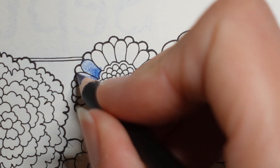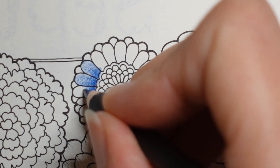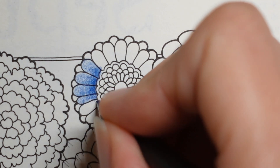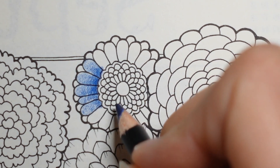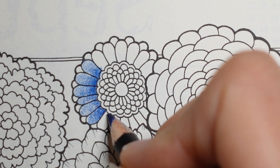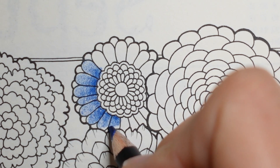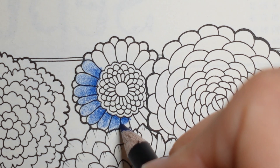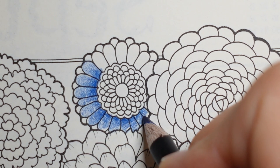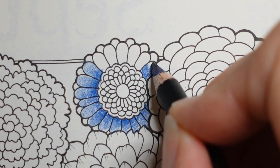I have seen pictures where people have done flower petals in different colours — blue, red, blue, red, alternating. I wouldn't normally think to do that because it doesn't look natural. But actually, why do we always have to make them look real? I have done a flower before where I did each petal a different colour in a sort of rainbow — that was really good fun, I was inspired by someone else. So there's another idea for you. Be adventurous!